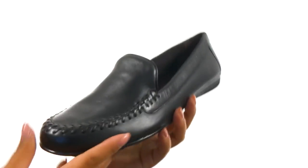Down at the bottom, there's a durable and flexible rubber outsole. Fall in love with this super comfortable pair from Walking Cradles.